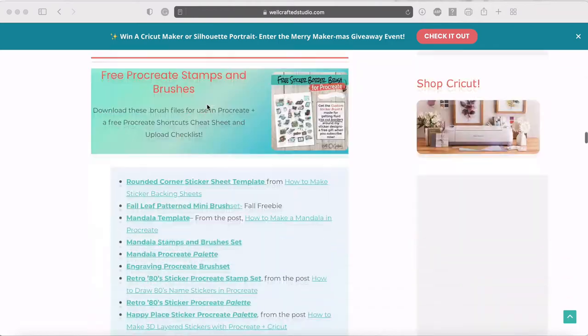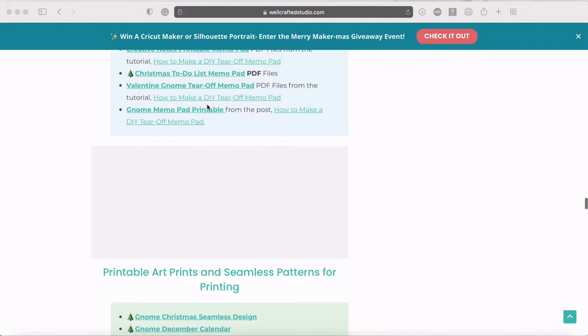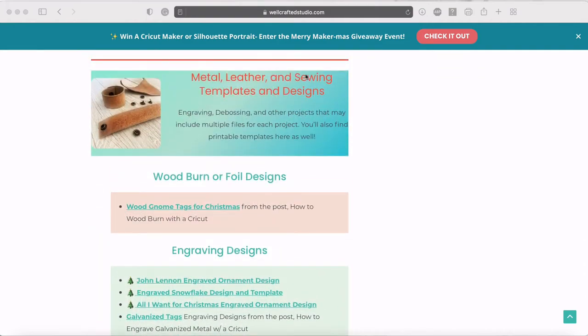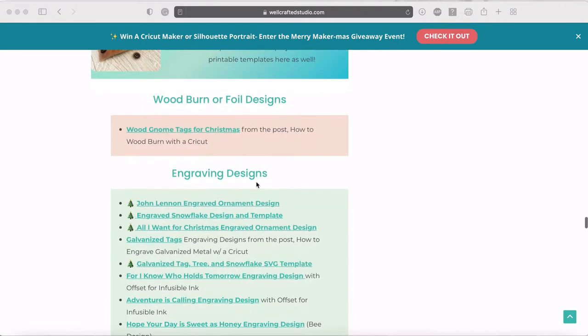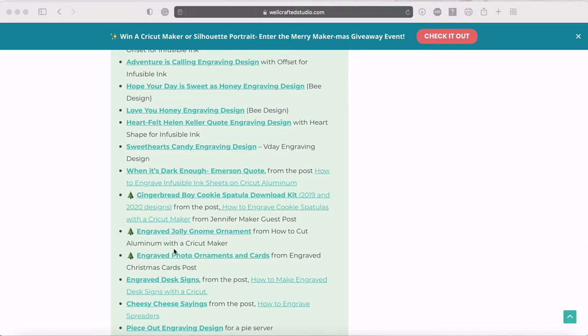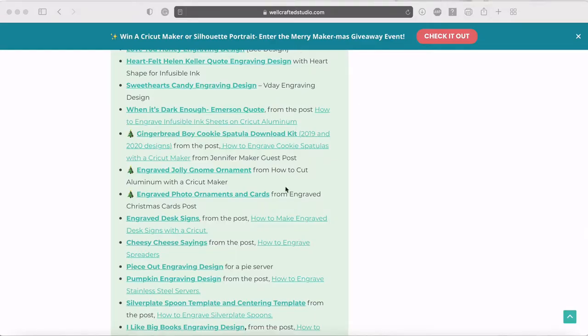There are hundreds of free files in the library. Go all the way down toward the bottom to the section that says metal, leather, and sewing templates and designs, then go to engraving designs. About halfway through that panel is the engraved photo ornaments and cards section — right now it has a little Christmas tree next to it to help you find it. Click on it, download it, and then upload it into Cricut Design Space.